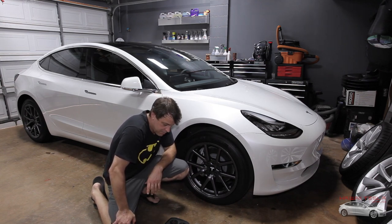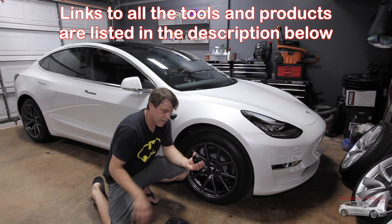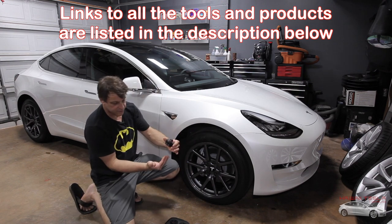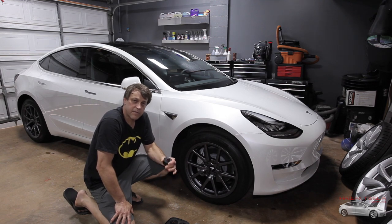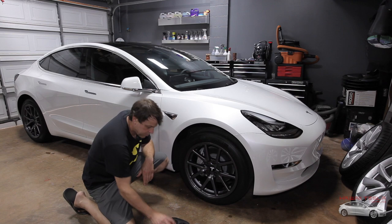Before we can get started, we do need a few extra items in order to make this happen. One is these rubberized hockey puck style jack points. They go underneath the car and allow the jack to push on this as opposed to the metal area underneath that houses sensitive stuff like the battery and battery components. So we'll be using those.